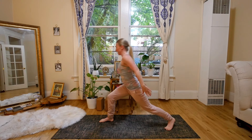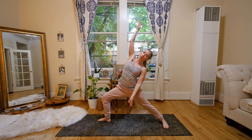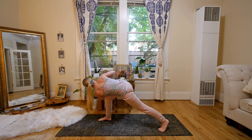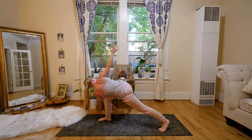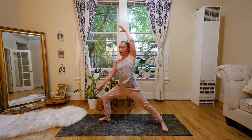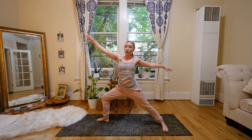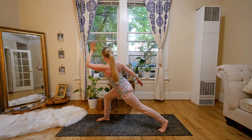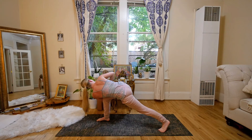Stepping back into our crescent lunge, opening up to warrior two. We're going to reverse our warrior and keep moving, windmilling the arms and twisting, bringing the left armpit to the left knee. The hands are in anjali at the heart center, or maybe you want to open up the arms, flying the arms. And then we're going to pivot on the demi point of the back foot, leaving the right knee over the right ankle and reversing your warrior. Let's try that one more time — flowing through warrior two, pivoting, and then coming into a twist on the right side.